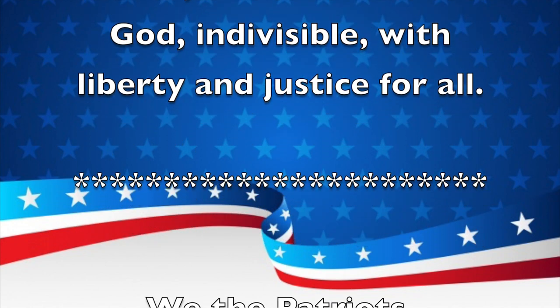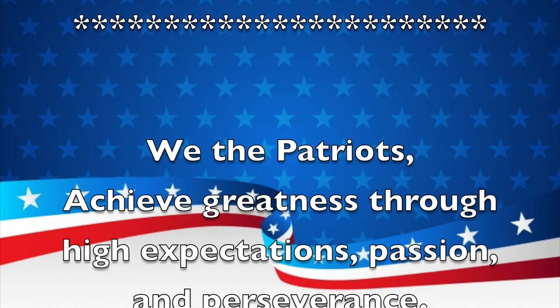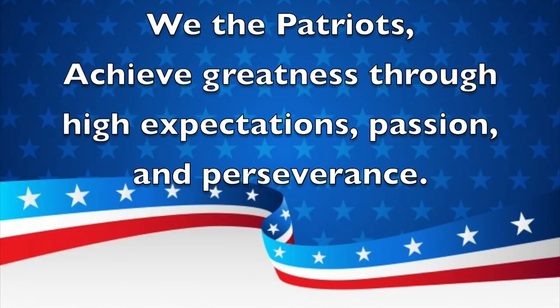And now for a school mission statement. We the Patriots achieve greatness through high expectations, passion, and perseverance. Thank you. You may now be seated.